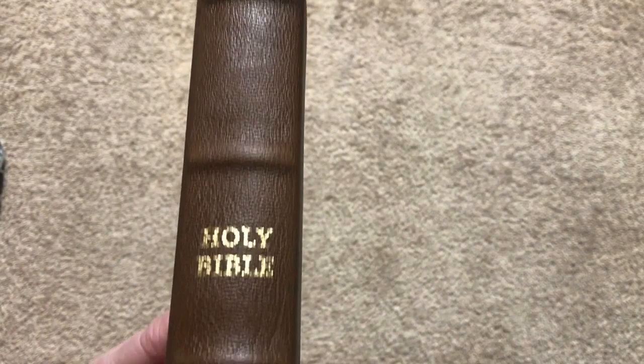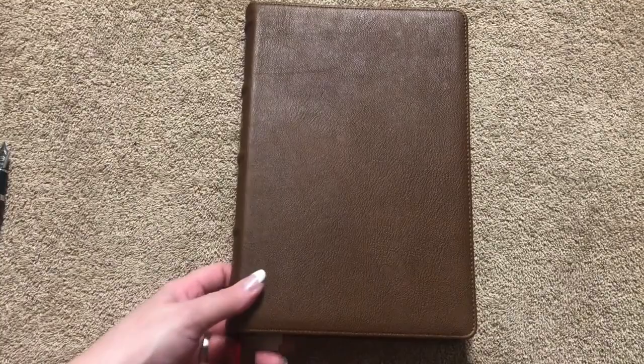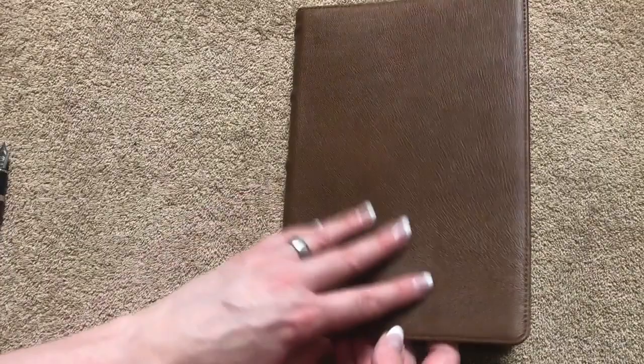So on the spine we're going to have Holy Bible, New King James Version, and Thomas Nelson. Then we've got those raised ribs which I think looks awesome. This one is the second edition — the first edition in the black just had the gold lines on there and not the raised ribs, so they did do an upgrade on the second edition. This cover is really nice. Very durable. I don't feel at all like I'm going to scratch it with my nails or anything.